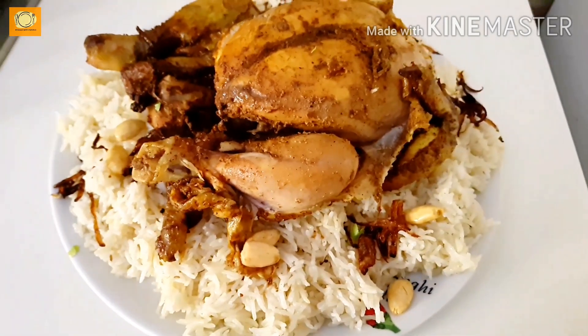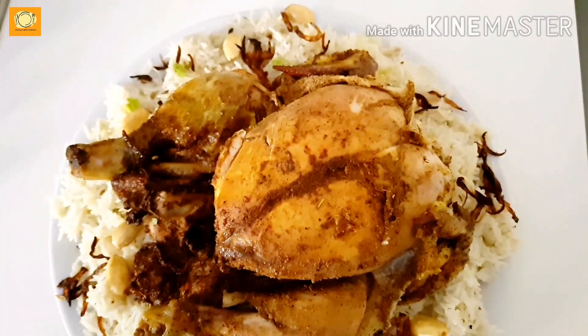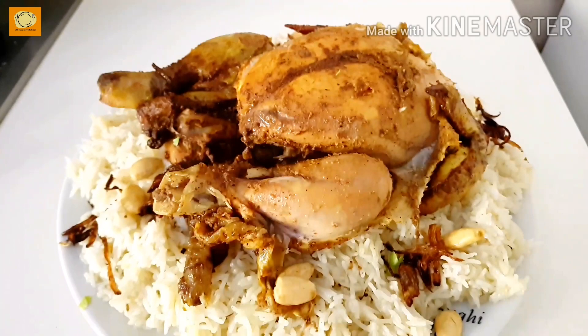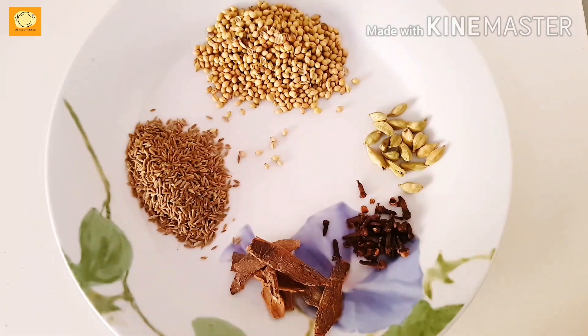In the name of Allah, peace be upon you. How are you all? Today I am going to share a recipe for chicken mandi. This is an Arab dish, and I will tell you how easily you can cook it at home.